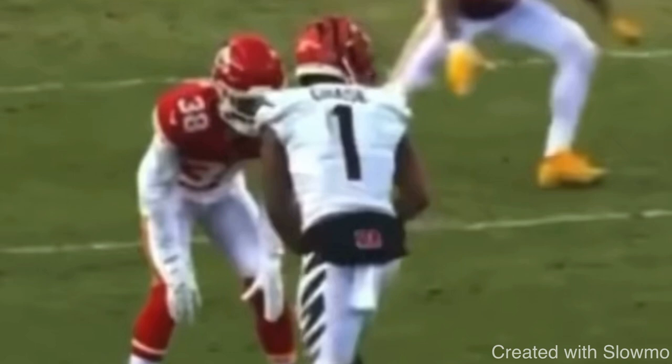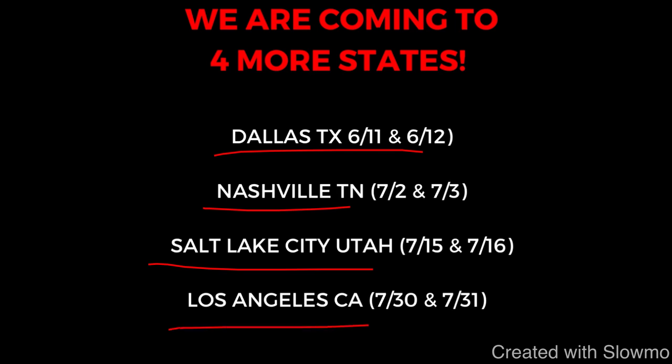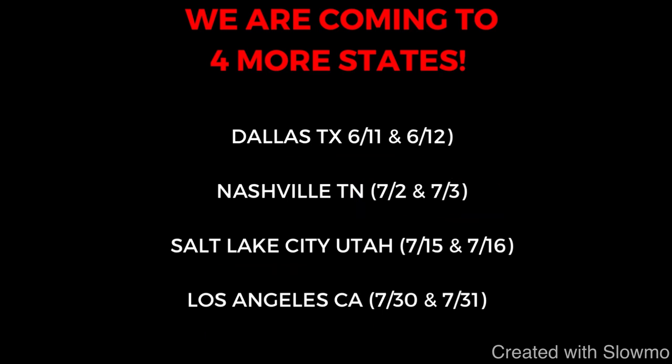I hope this video helps you guys out and teaches you a few new things about route running. If you're a wide receiver and you want to improve your skills this off season and work with us in person, we are traveling out to four different states across the US. Next up on our camp tour: Dallas, Texas, then Nashville, Tennessee, then Salt Lake City, Utah, and Los Angeles, California. We're going to be having a two-day long QB and wide receiver training camp — not a camp with 150 plus kids. We're limiting spots to only 10 to 12 kids per position group per age group. Check out the very first link below. We'd love to have you out.